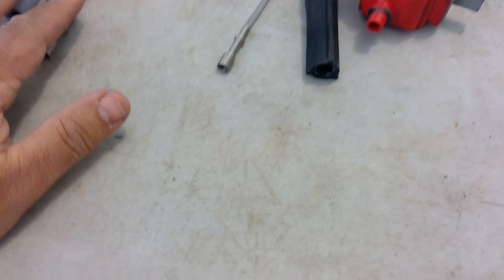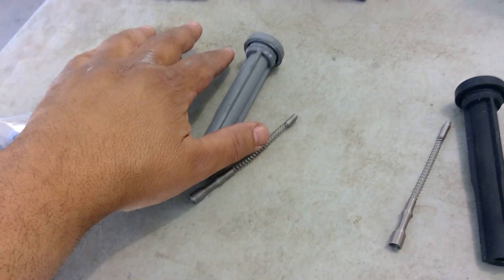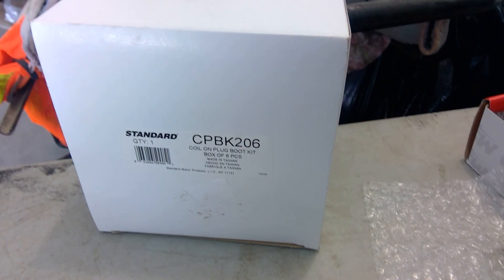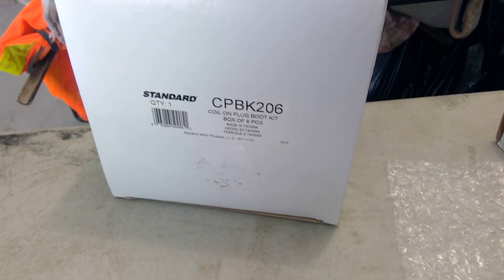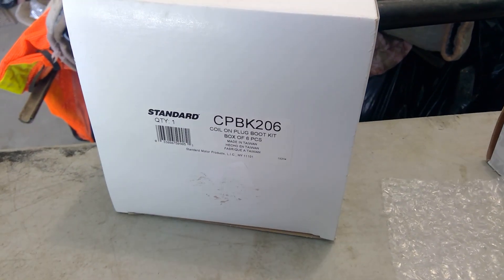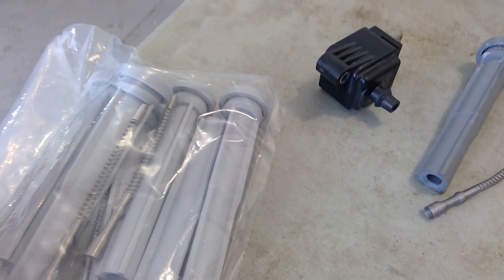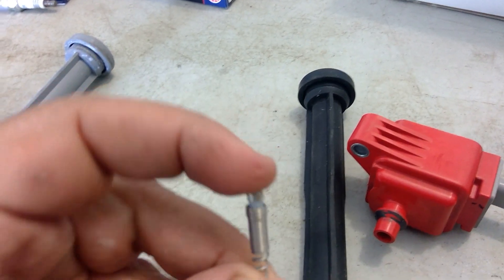I went to Ford to try to buy just boots and spring - they don't sell them separately, they'll sell the entire unit. So what I did, I went to Rock Auto and basically got the only brand they have. I think it's called Standard, and you can see the part number right there. This is the kit, and actually the spring is a little longer than the OEM, which is cool, but it doesn't have that little nipple on it.